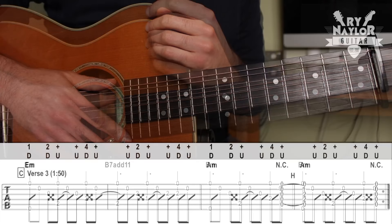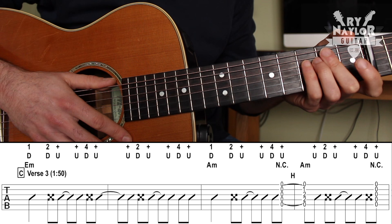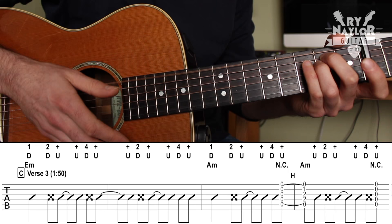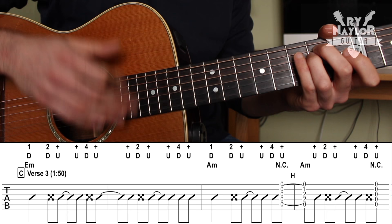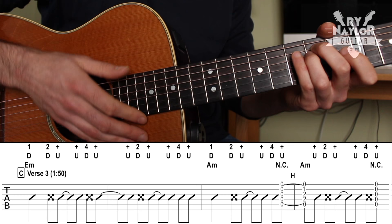Then verse three from one minute fifty, we go into a strumming pattern. The pattern is kind of across two measures. Grabbing the E minor, it goes like this: one, hit and, and hit and, and hit and, and hit and. Down, hit, up, up, hit, up, up, hit, up, up, hit, up.